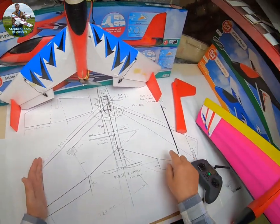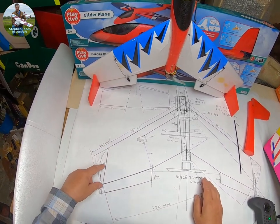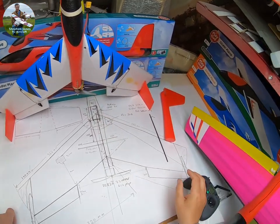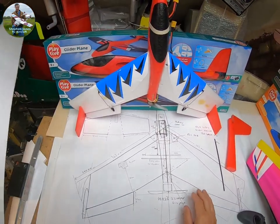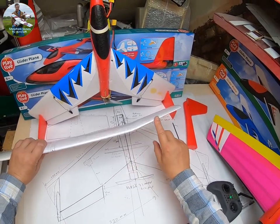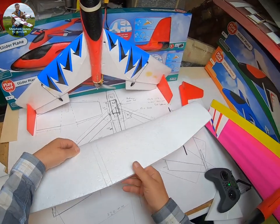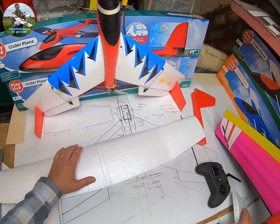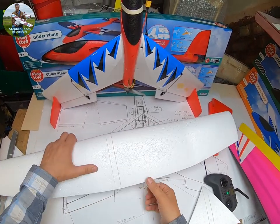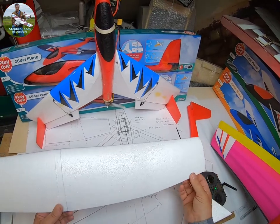I decided not to cut the tips off as Martin did, and I decided to fit the fins at the back straight, as you can see here. Initially I built it pretty much the same as Martin did. I've used old stock, which means this one is flat on the bottom — the new ones come with dihedral. All Martin did was measure the center line and cut a triangle section out, then glue the two halves together and put the fins together.